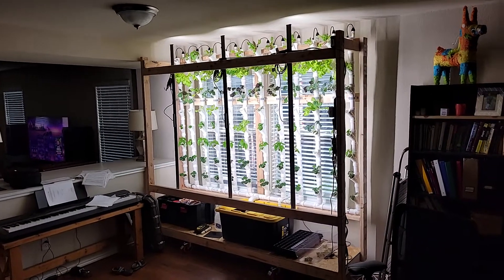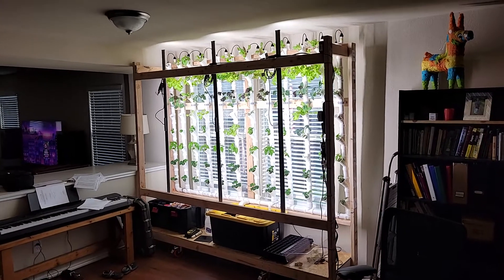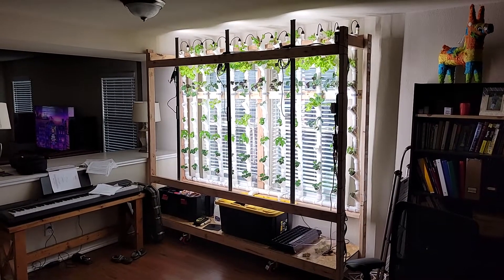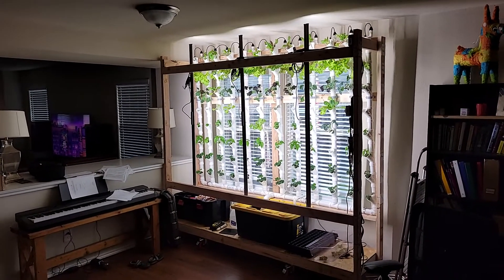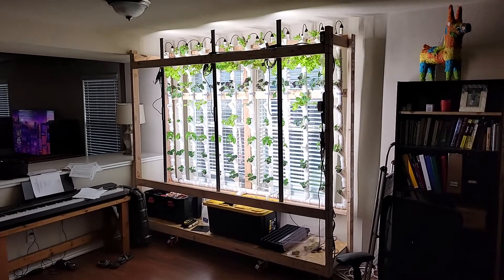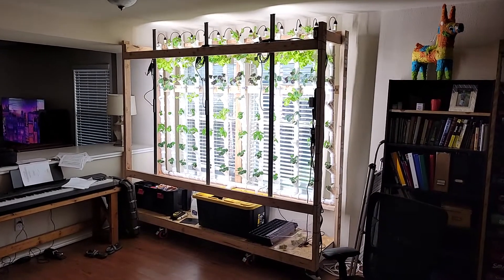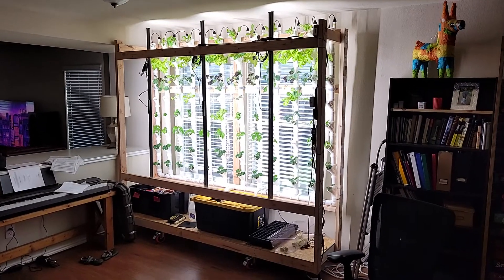This is my first update video on how my hydroponic gardening adventure is going. I just wanted to make this video to share with friends and family and post online to see if I can get any tips for how to improve my system. I am NOT an expert — I'm smart enough to know how to assemble things and follow directions mostly correctly, and this is what that got me.